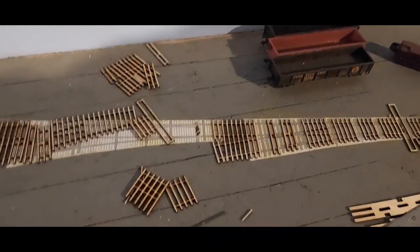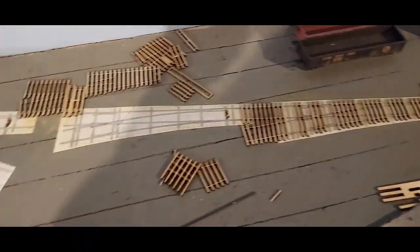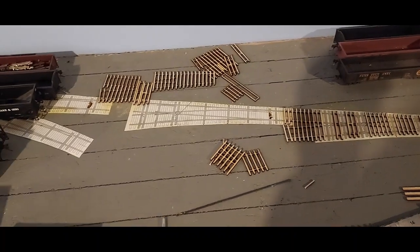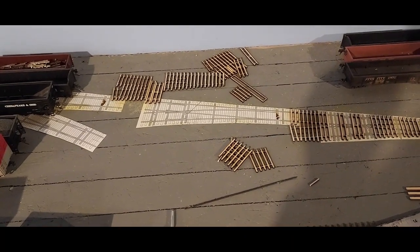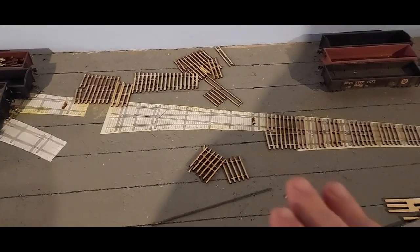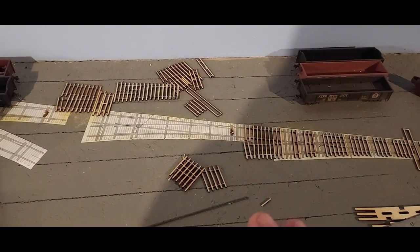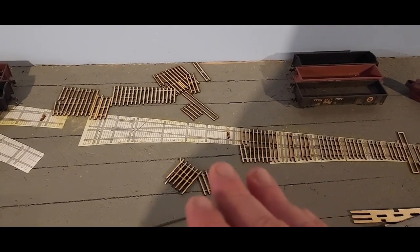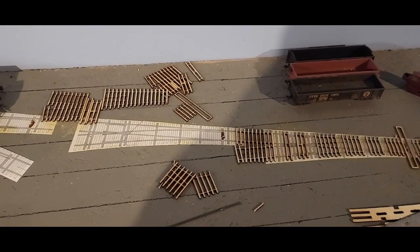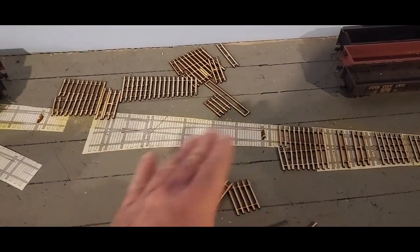You can see the beginning of my process here. I printed the paper templates from Fast Tracks and I have all my center lines laid out for where my yard tracks will be. I get everything laid out and then very carefully glue down the paper templates in the right spot — put a ruler on them, make sure they're spaced evenly, used the laser to make sure the rails were all in alignment.